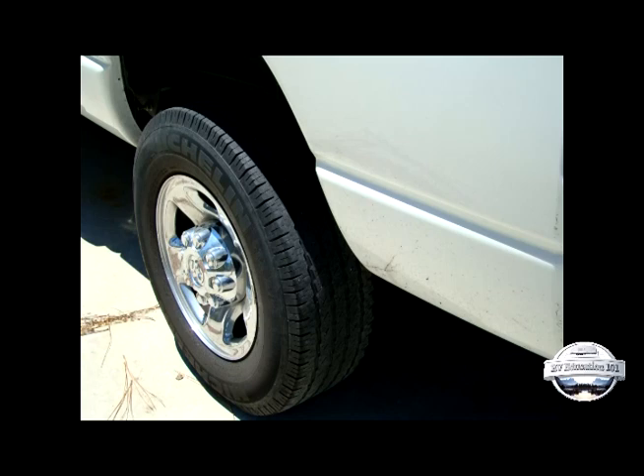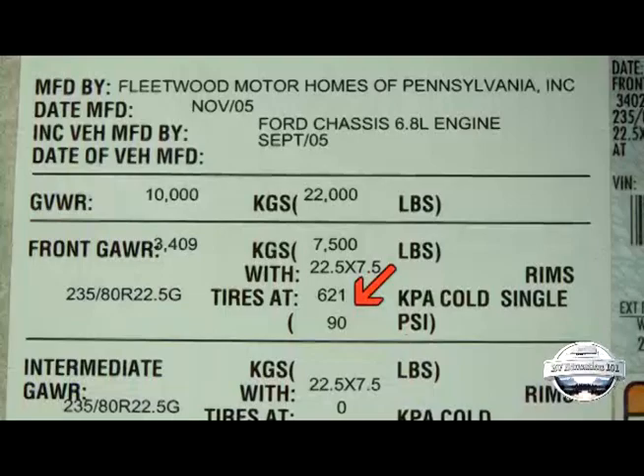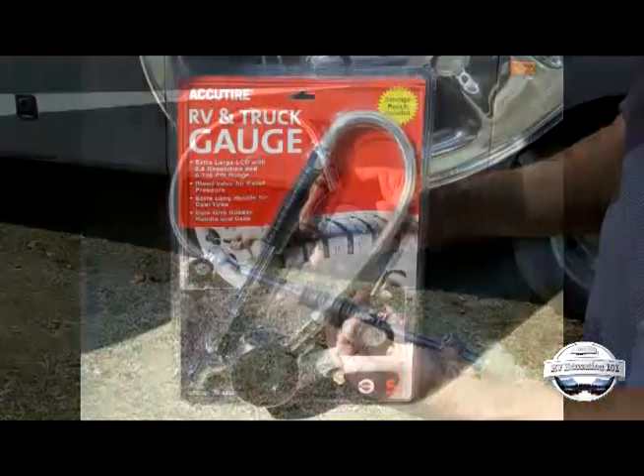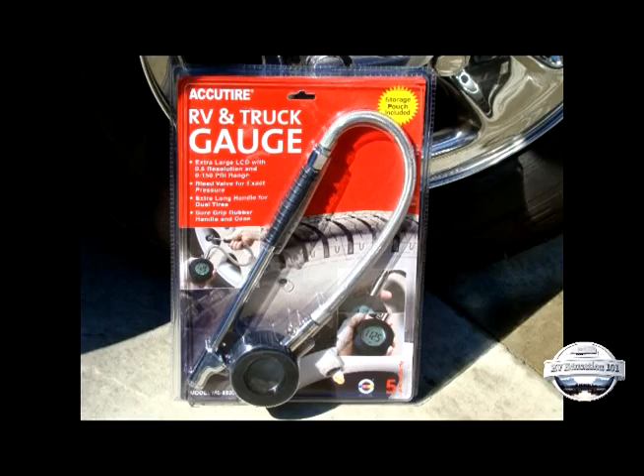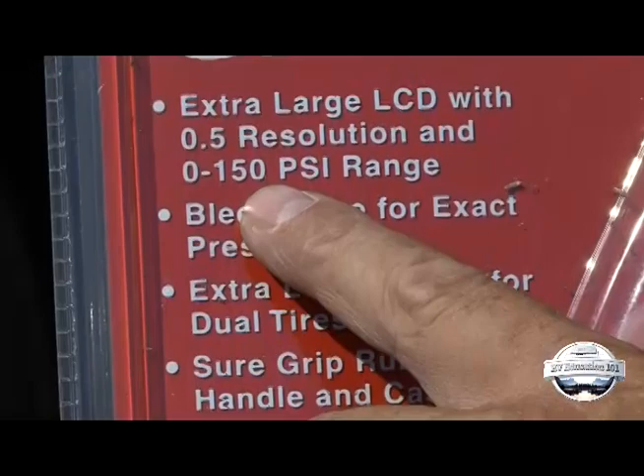There are several different types of pressure gauges available on the market. One important thing to keep in mind is the pressure the gauge is actually rated for. Most automobile tires are only inflated to about 32 PSI, so a 0 to 60 PSI gauge is sufficient. On the other hand, some motor home and truck tires can be inflated to 100 PSI or more. A general rule of thumb is to find a gauge that can read double what the inflation pressure is set at. This isn't always possible, especially with tires inflated to 90 PSI, so try to find a gauge rated for high pressure, like 150 PSI.